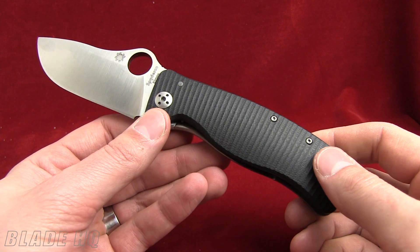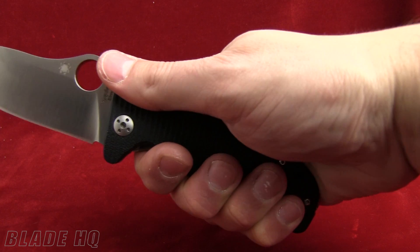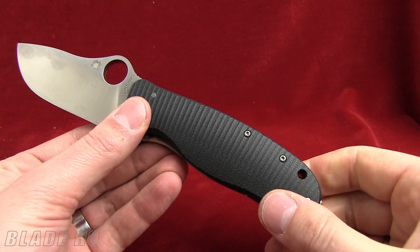The back is made out of 6AL4V titanium. Both sides of the handle are CNC machined. They have these nice grooves, really good texture. Also very aesthetically pleasing.